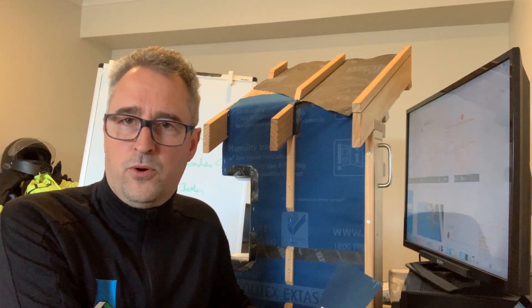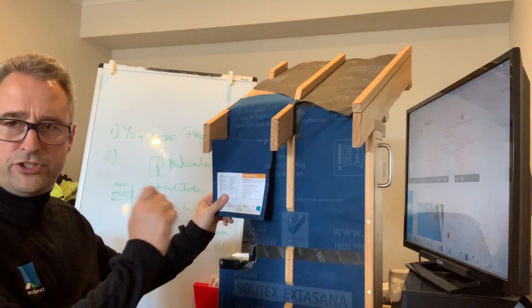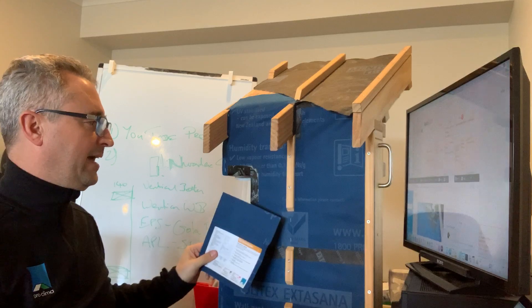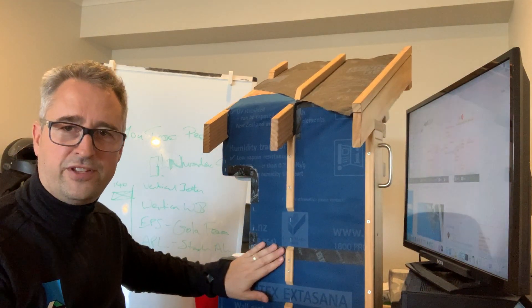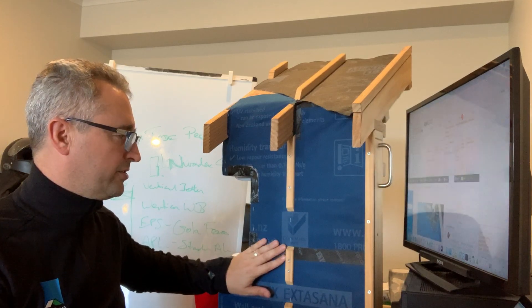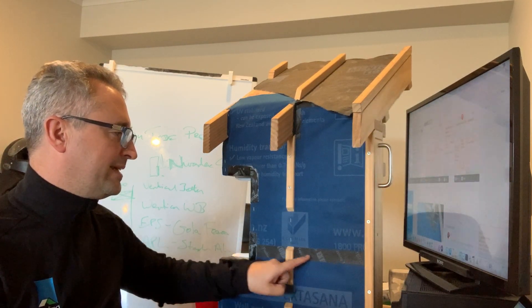The product comes in two roll sizes: a 1.5 meter or a 2.74 meter roll. It's very simple to install — just stapled up on the framing at 300 millimeter centers with a 150 millimeter overlap at your horizontal or vertical laps.